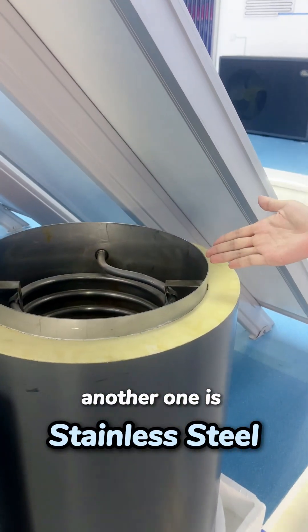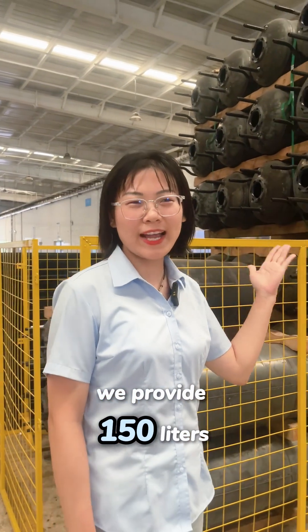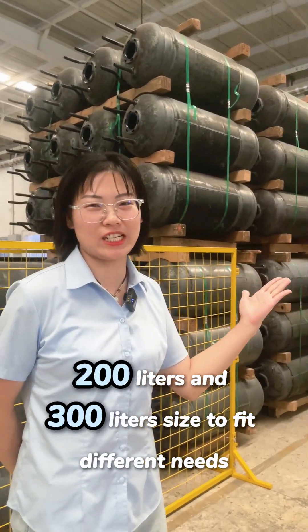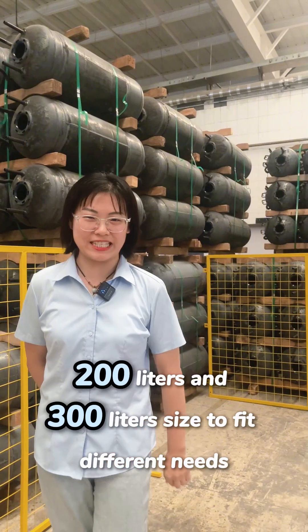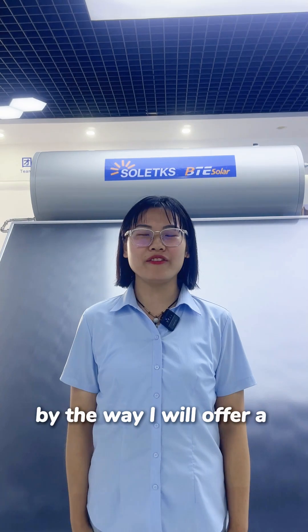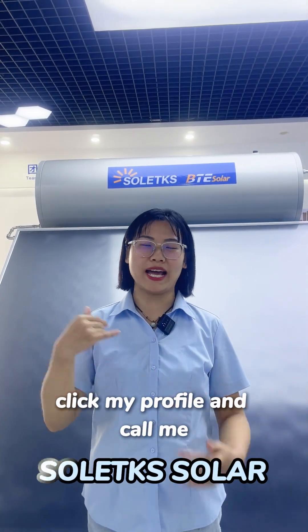We provide 150 liters, 200 liters, and 300 liters, sized to fit different needs. If you are still watching, I know you are interested — I will offer a big discount. Click my profile and call me.